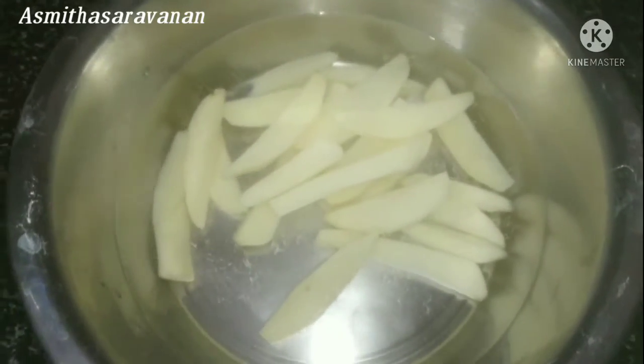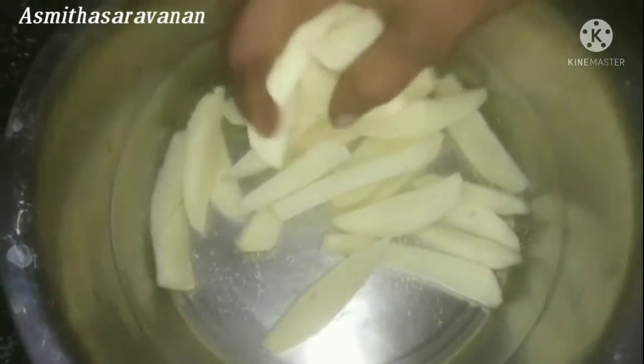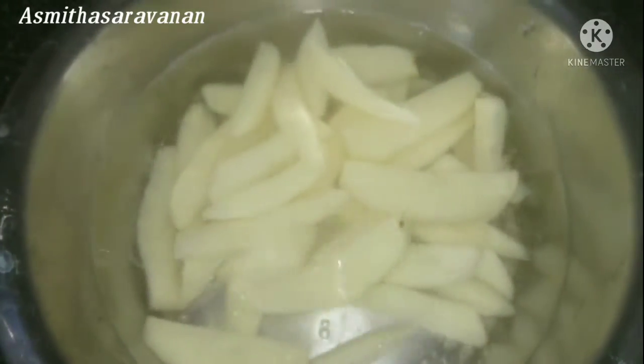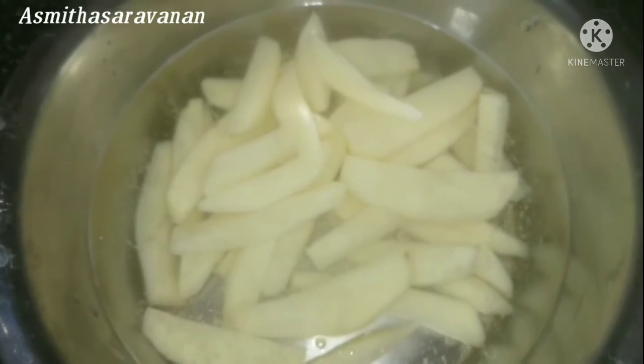The potatoes will be soft. Let it sit for 5–10 minutes until it is soft.